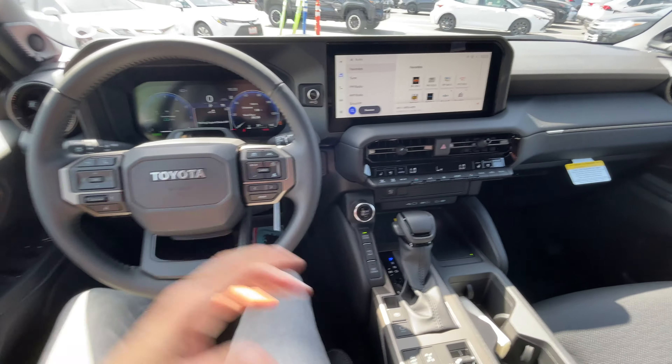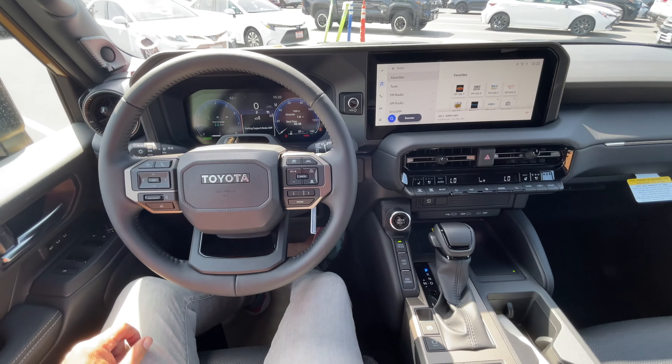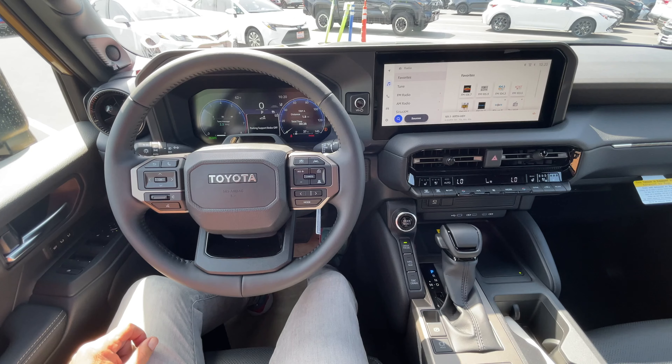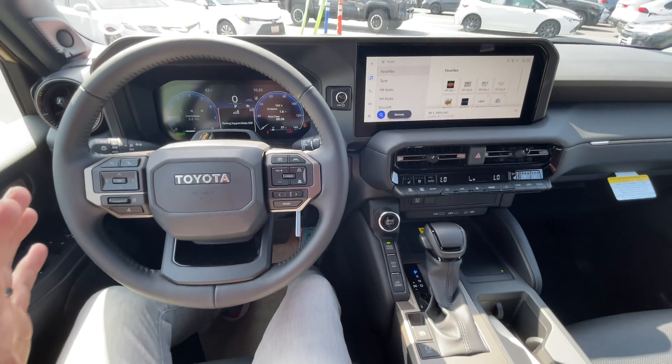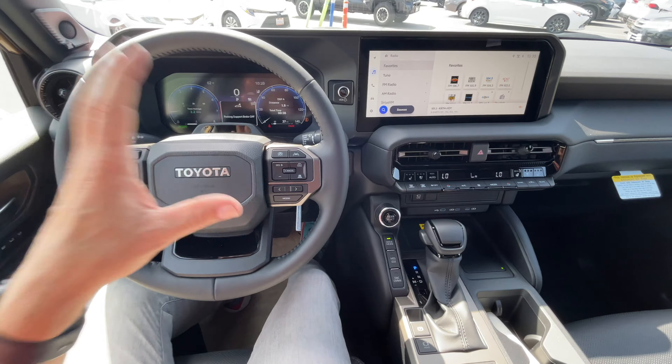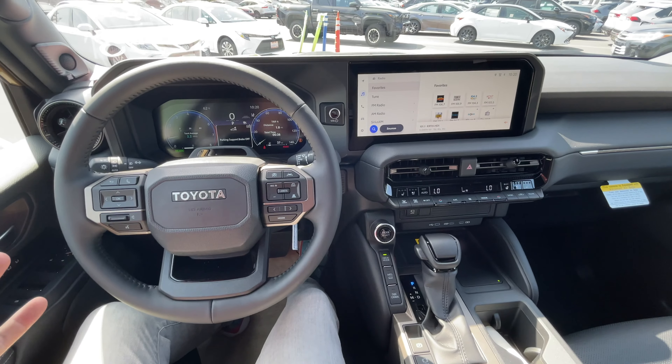Overall it's super quiet. Obviously it's a hybrid — if you're not used to hybrids, there's not much sound. It's on right now. I'll rev the engine. I like the quietness of it. Especially if you've had a crazy day surfing Malibu with everybody else out there, you can come in here and get your own little quiet serenity.